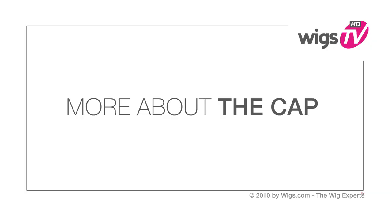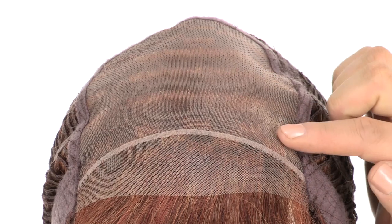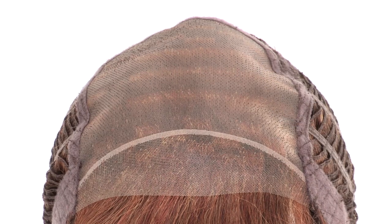The temple-to-temple lace in the front is pre-cut and ready to wear — it gives the look of your own hairline. The hand-knotted monofilament top is sheer and blends in with any skin tone.